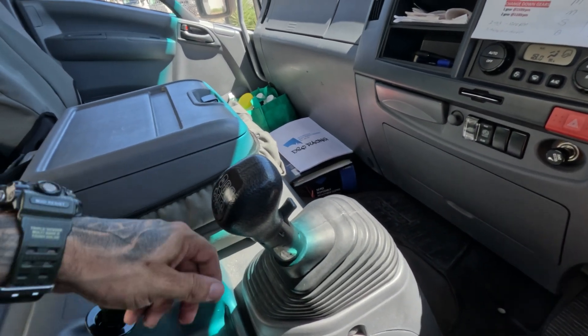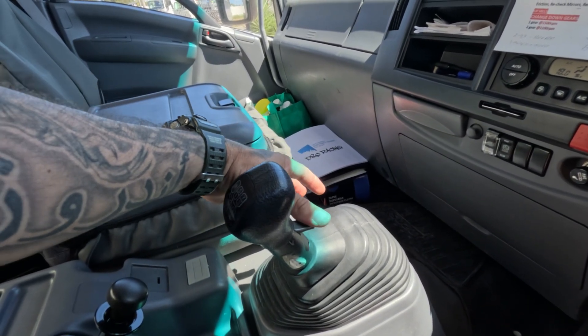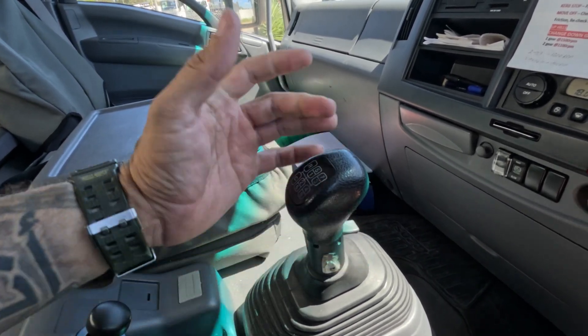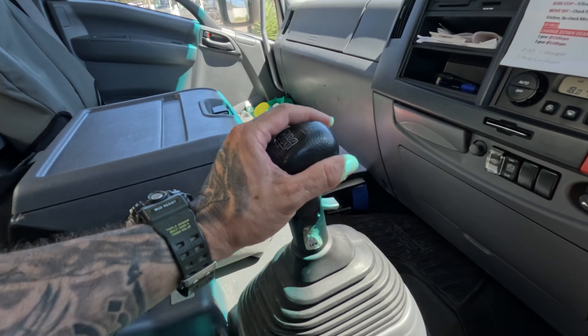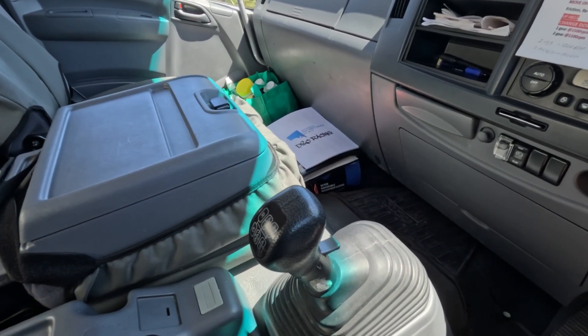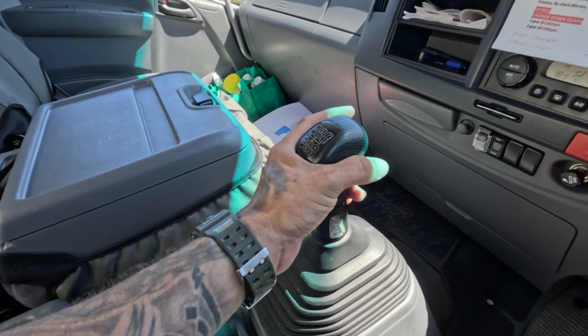Whilst we are in a gear, if we flick that range selector down, nothing happens until we go back to neutral. Then it flicks down to bottom box. Then we can go across and back to second gear, which is our moving off gear.